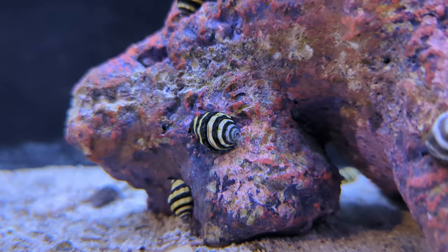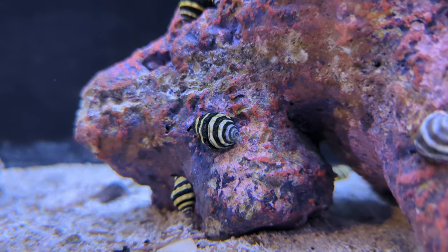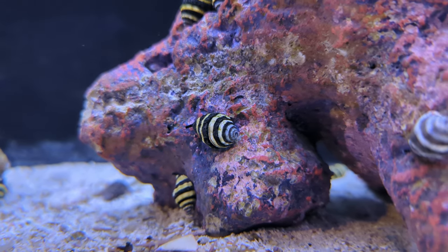Hey there, coming at you again from OSA Coventry, here today with another close-up on a member of a cleanup crew that you might add to your saltwater aquarium. Today I have beside me these little bumblebee snails, and these are an excellent member of the cleanup crew for a lot of your saltwater and reef aquariums. Although they are quite a small animal, they do serve a really good role in a lot of your aquariums.